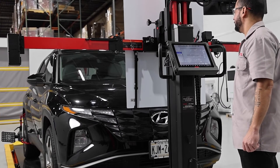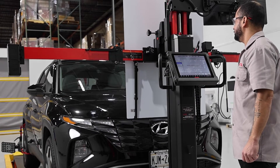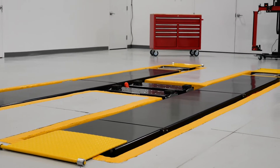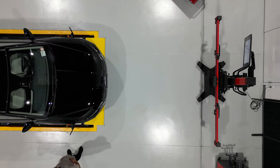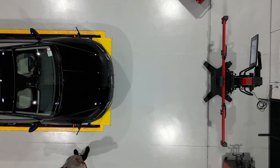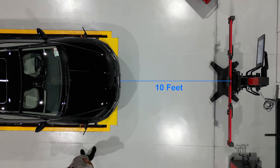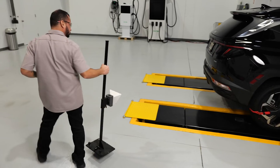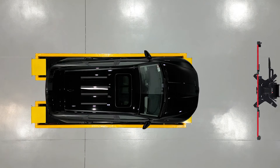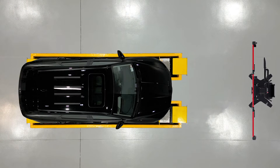I did read on Autel's website that lane departure warning (LDW) calibrations can be performed with the vehicle on the rack, even raised off the ground, which raises the question: is a flush mount lift necessary? Stuart confirmed that about 97% of forward-facing camera calibrations can in fact be performed with the vehicle on the rack with 10 feet available in front, including on the ADAS Baymax lift. However, blind spot radar and other calibrations require the vehicle to be on the ground.